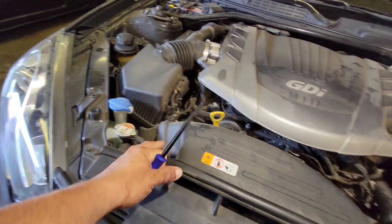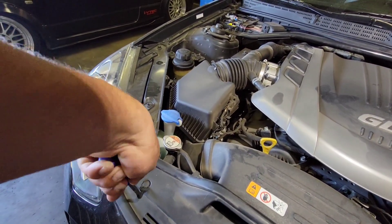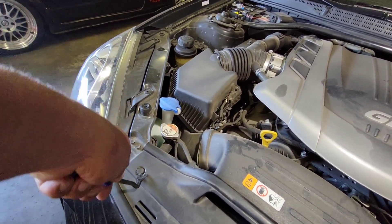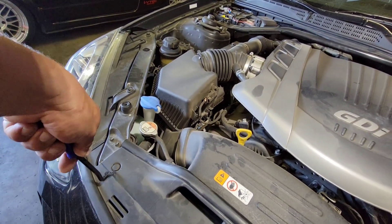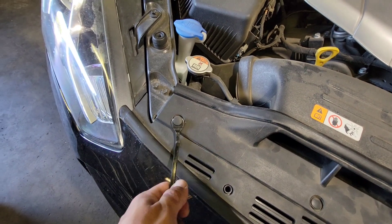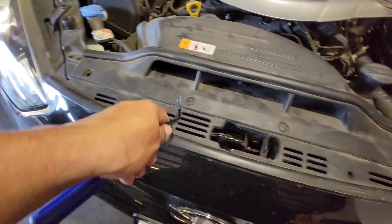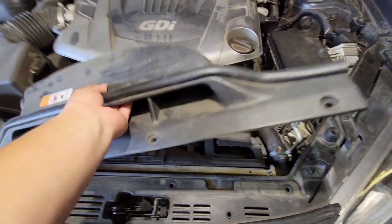First we're going to remove this intake decking here using a trim tool. We'll remove these retainer clips that are inserted right in here — there's a total of four. Just pry underneath and pull up, and there it is. We'll set this over to the side and repeat.